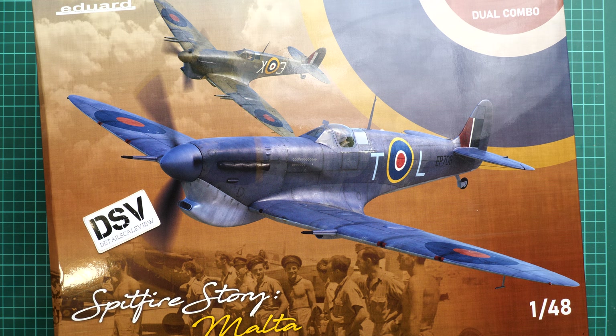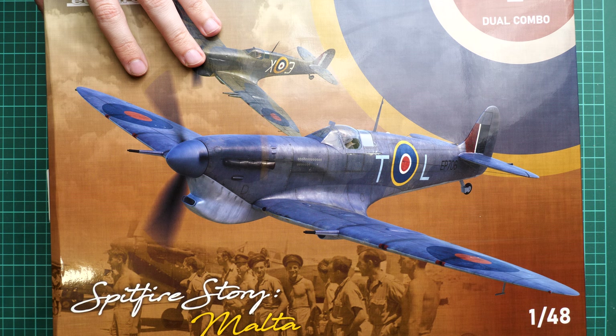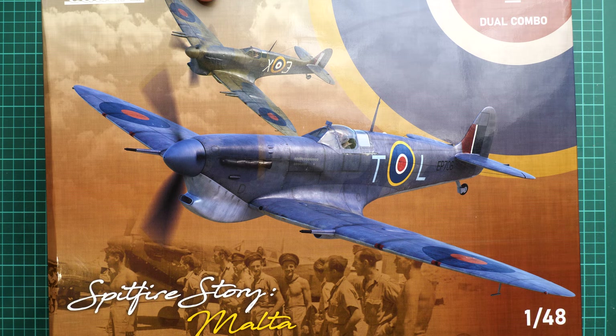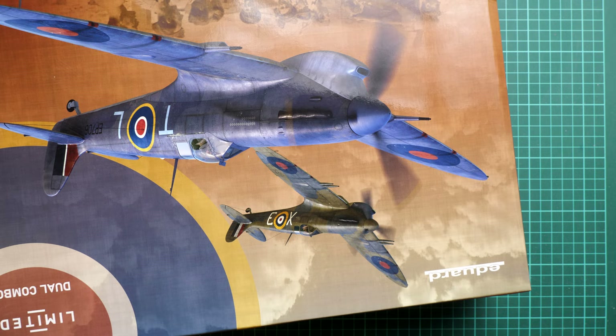In 1/48 scale this should be quite an interesting build, especially considering we have a dual combo here, meaning you'll be able to build both aircraft types. The box size is quite large — here is a comparison with my hand. We have really beautiful box art and on the sides you'll find the marking options. In total there should be 15 of those, which we'll discuss in detail when checking the assembly manual.